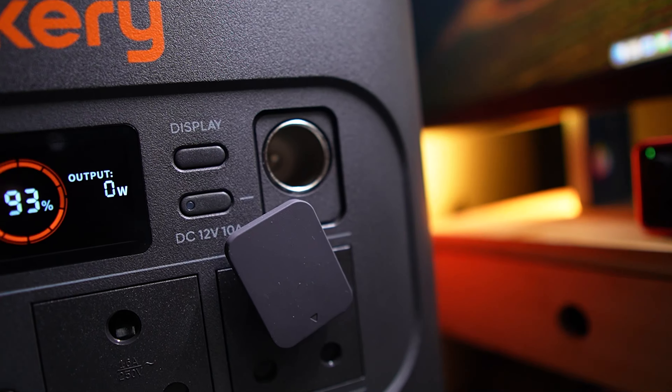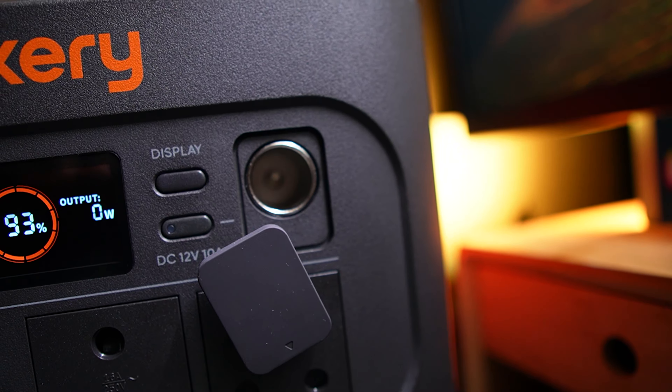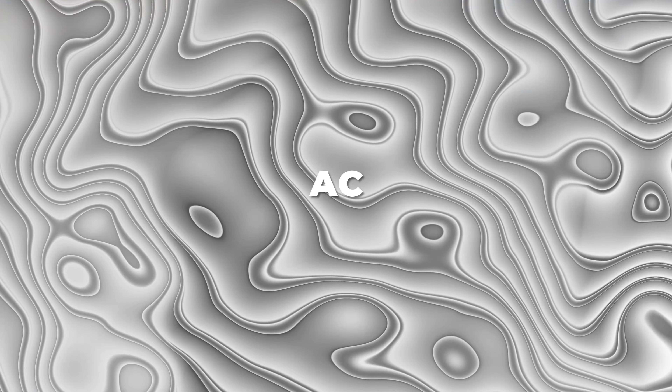The final outlet is the vehicle-style outlet which I don't use very much, but it's good that it's here for people that do. So that's a total of seven outlets across three groups: AC, the USBs, and the DC vehicle outlet.